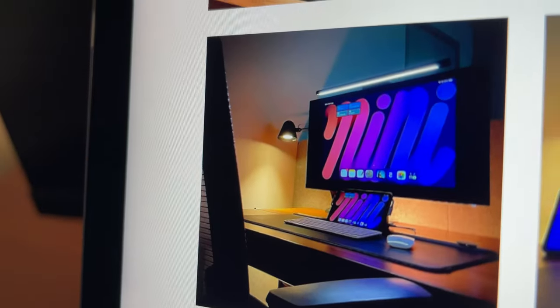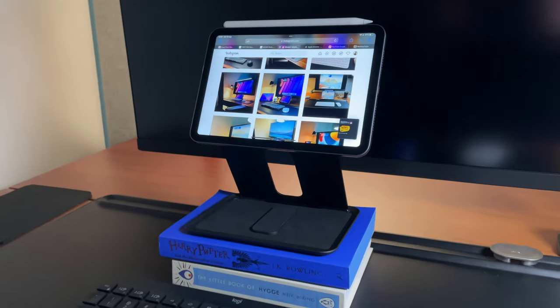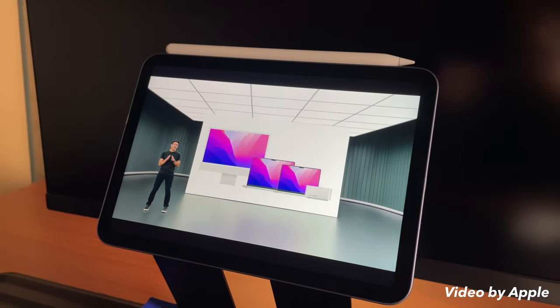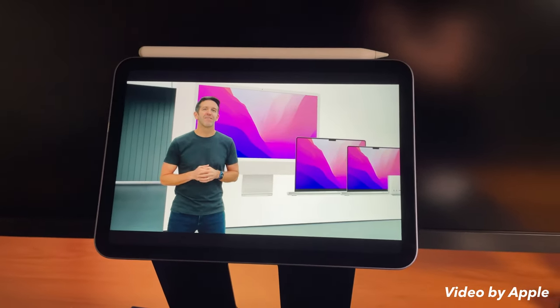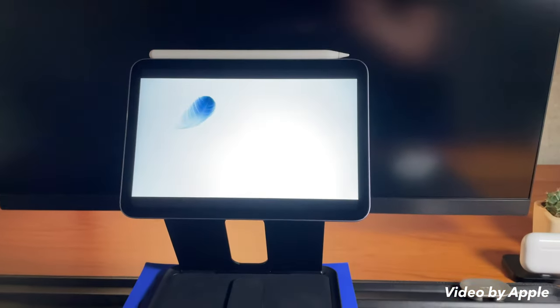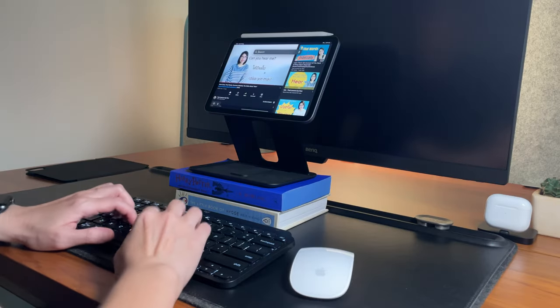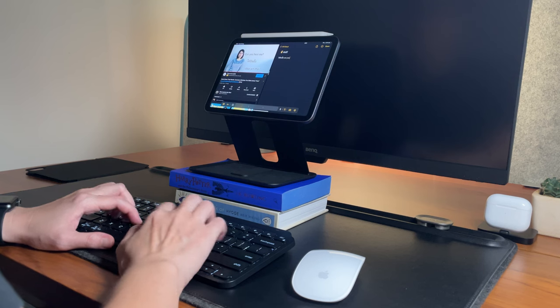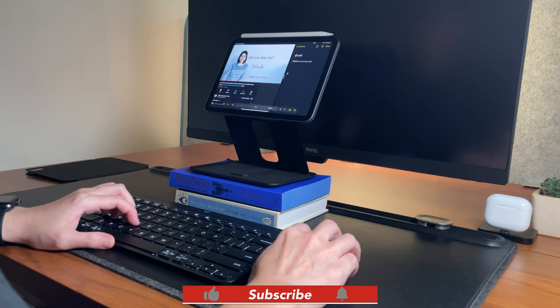I can switch this to landscape mode to watch some videos if I want to take a break and unwind a bit. Surprisingly enough, the liquid retina display of the iPad mini 6 makes me really enjoy watching videos, and the speakers can get pretty loud too. Another thing I do a lot in landscape mode is multitasking — for example, watching a YouTube video to learn something while having the Notes app on the other side. I can also have a slide-over screen, which most of the time is a calculator, just ready to be used.